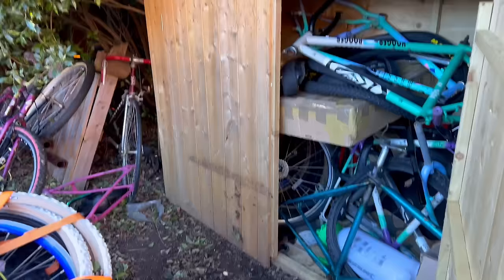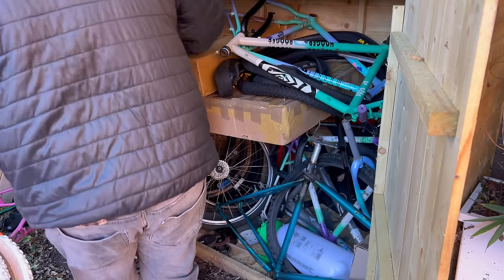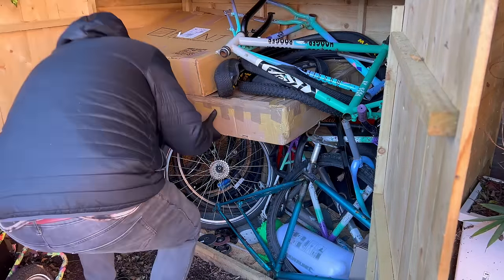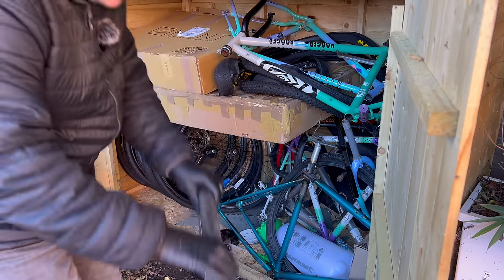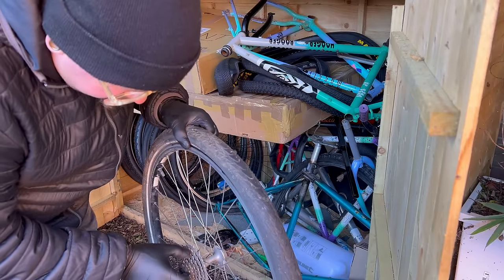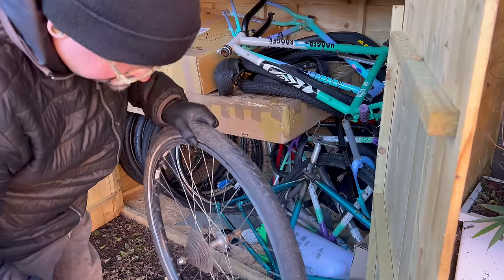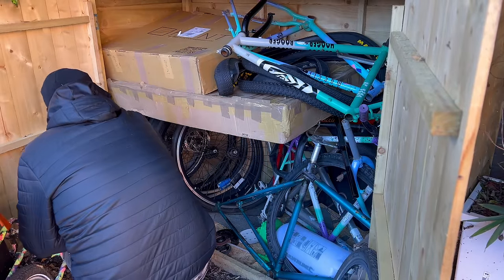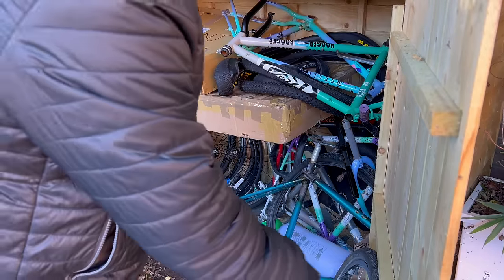So this is my wheel and frame storage, which as you can see is reasonably full at the moment. In here somewhere there is a set that came on something — I'm not even sure what it was now. That hub looks nasty as well. The other option is a 700C, which we don't want. So basically it's this one, or the one I've already got over there, which looks cleaner and in better condition.